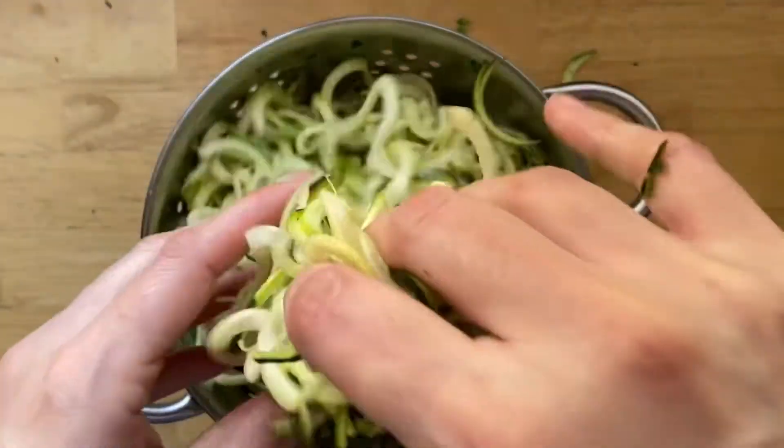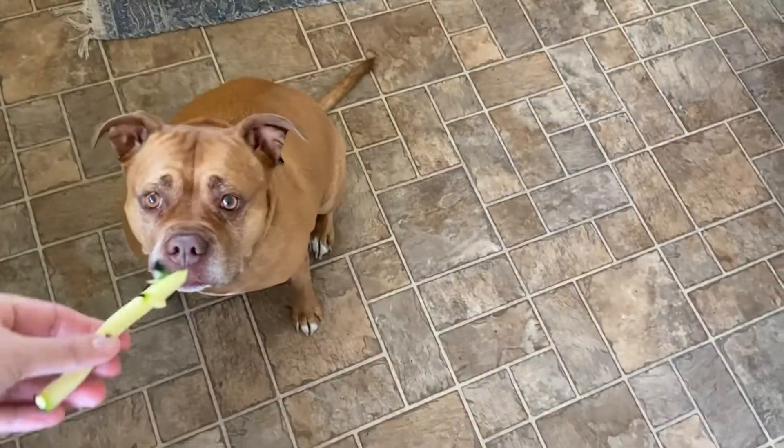When I spiralize any vegetable, I love giving the little middle parts to Olives. She loves them as a snack.